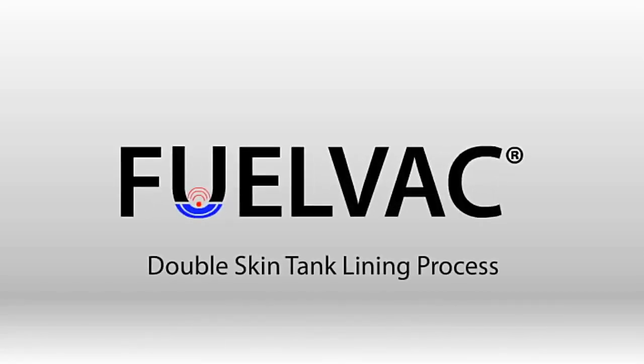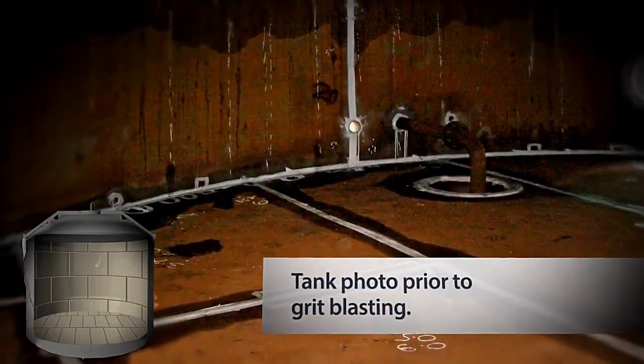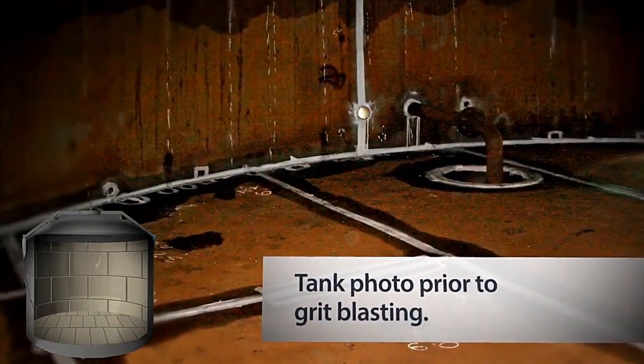Welcome to ABVAD's FuelVac Double Skin Tank Lining System. The FuelVac system offers a comprehensive and complete answer to the age-old problem of tank corrosion degradation, dispensing with the need for expensive floor plate replacement or a new tank.